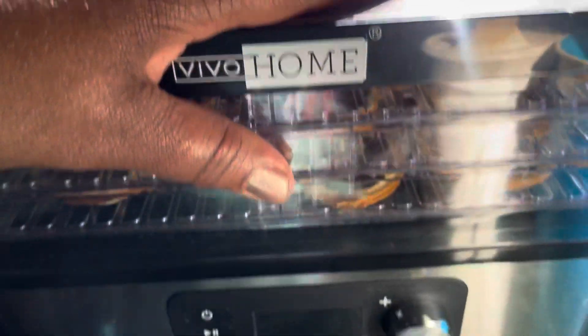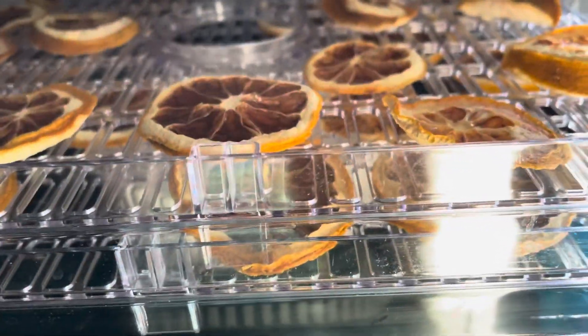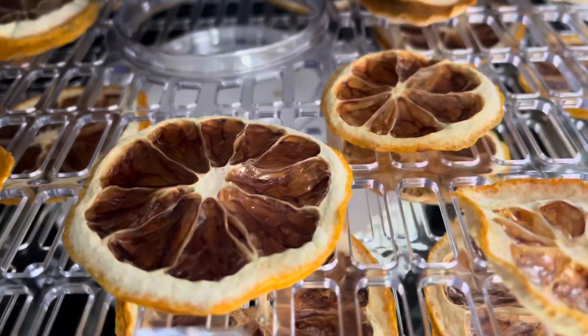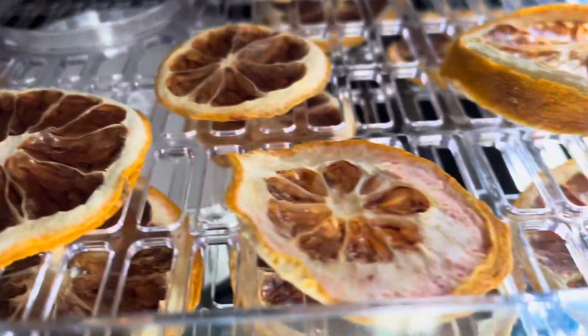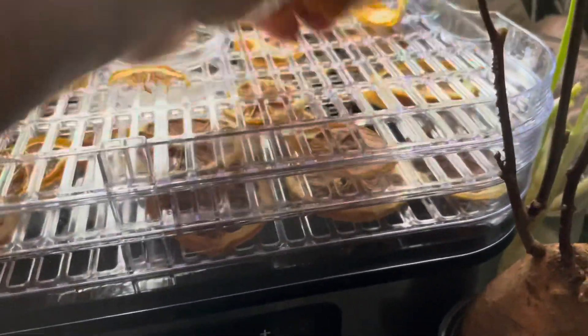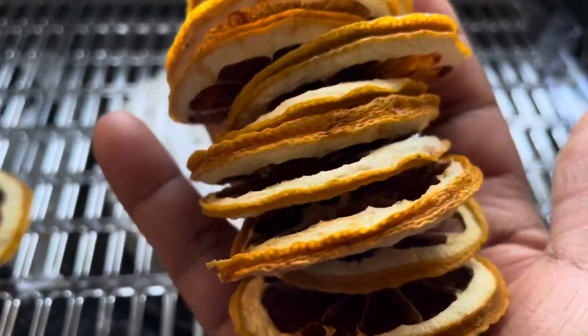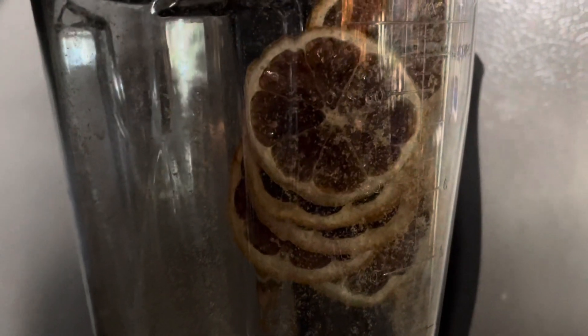Although the timer was set for nine hours, I did have to place them back in there for another two to three hours. Maybe it was because of the thickness of the lemon slices. So next time, I'll probably slice them a little bit thinner, allowing them to dry out within that nine hour time frame.